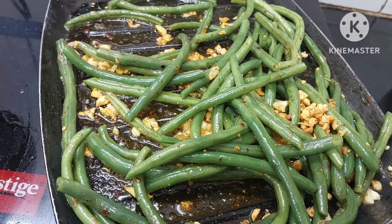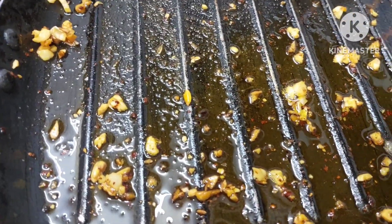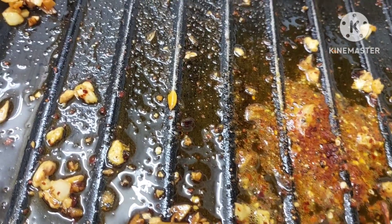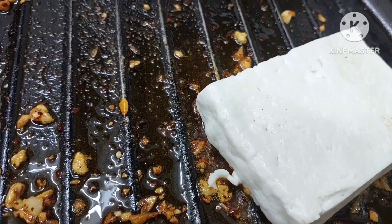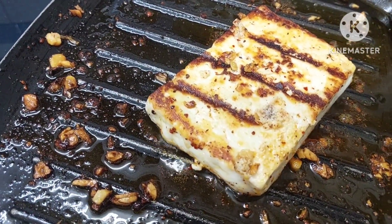So beautiful. Now we will just take them out. In the same pan we will be adding a little chili flakes and we shall add cottage cheese and roast it — grill it on both the sides. So now I have a grilled piece with all the grillings. Yummy to see!